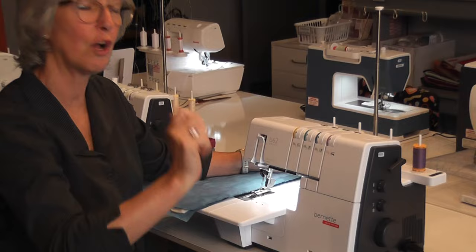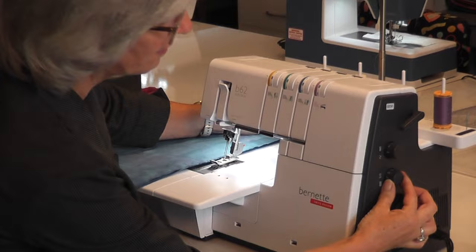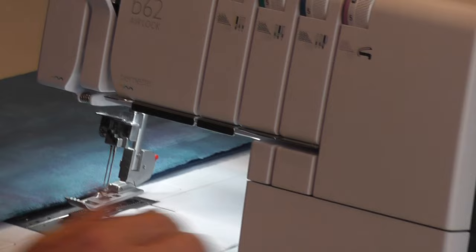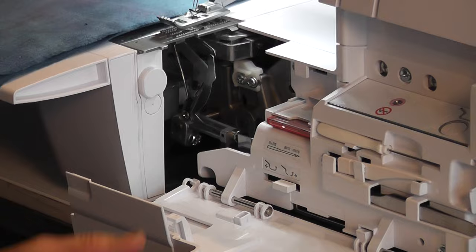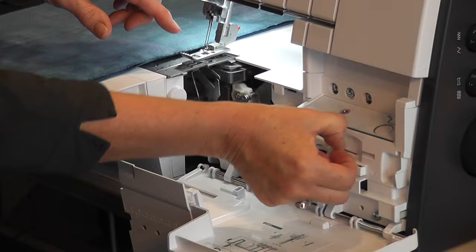You have your tensions all set here - 4, 4, 4, and 4 are the standard settings, and the dot is the standard stitch length and standard setting. This opens up so you can open the whole front of your machine, and here you have your tools: your tweezers and your little brush for cleaning your machine.